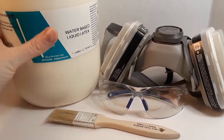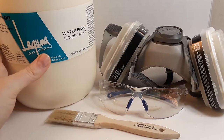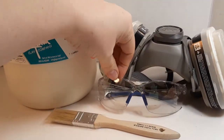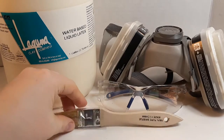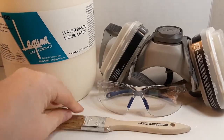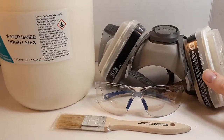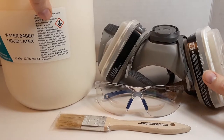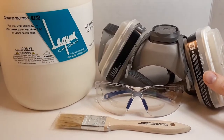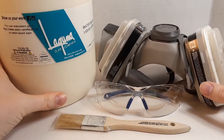Here I have the basic things you need to do latex molding, starting with the Laguna water-based liquid latex. I have my safety glasses, a disposable paintbrush — which needs to be disposable because the latex will destroy anything it touches — and I also have my mask.